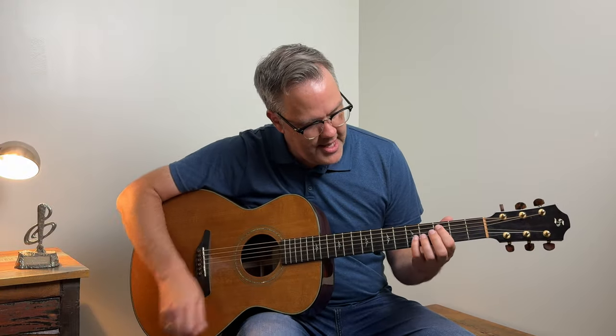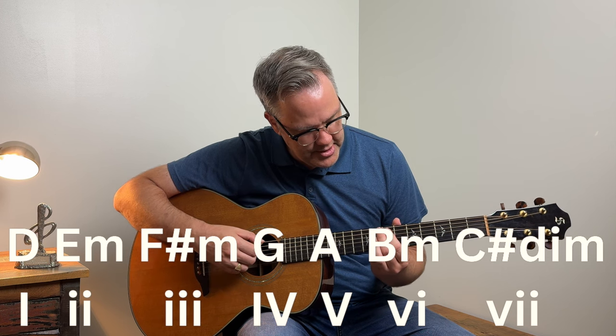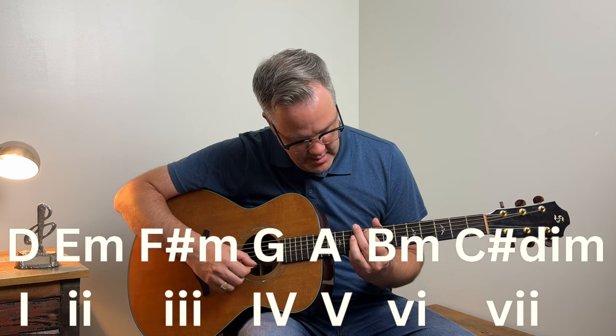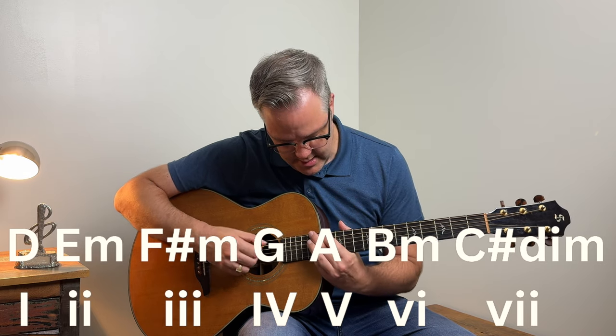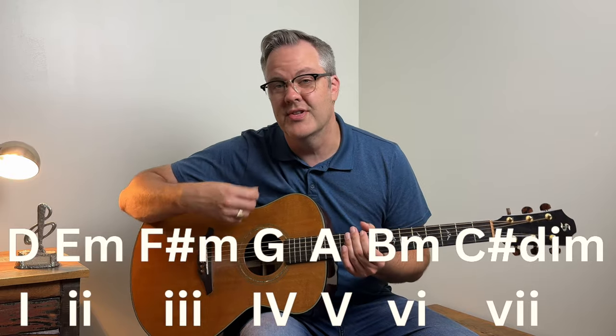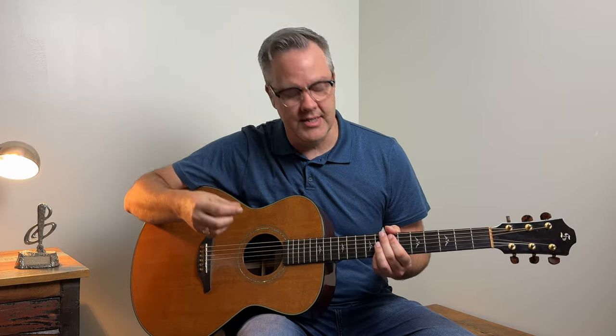For the A string, D is major so use the major shape. E is minor so use the minor shape. F sharp is minor so use the minor shape. G is major and B is minor. You just slide it up and down and you can strum all the strings and it'll sound great because it's in the key of D. Just have fun with it and improvise.